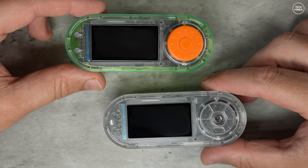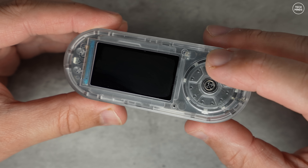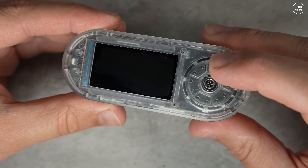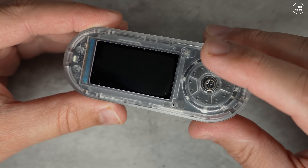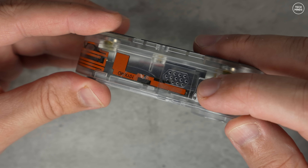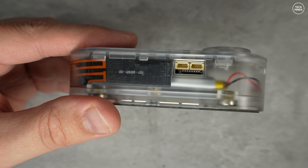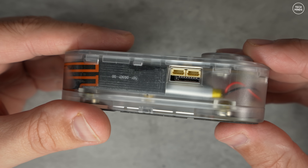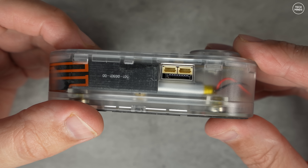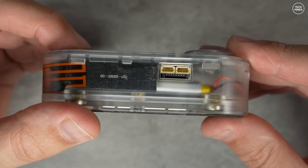Let's start with the T-Embed CC1101. This little powerhouse is built around the ESP32-S3 dual-core chip, meaning you get Wi-Fi, Bluetooth 5, and plenty of processing power. But what makes this version special is that it has a sub-gigahertz transceiver, opening up communication in the 300 to 928 MHz range — perfect for long-range or low-power IoT applications like wireless sensors, remote controls, or custom RF communication setups.